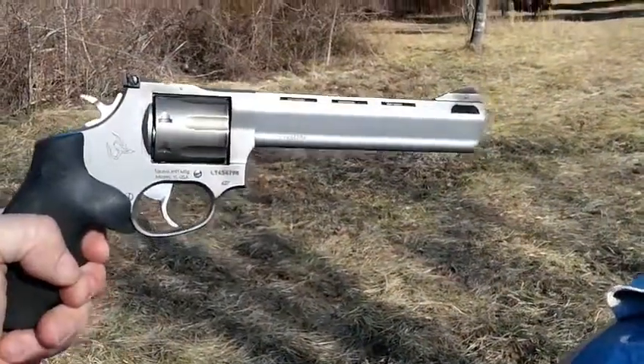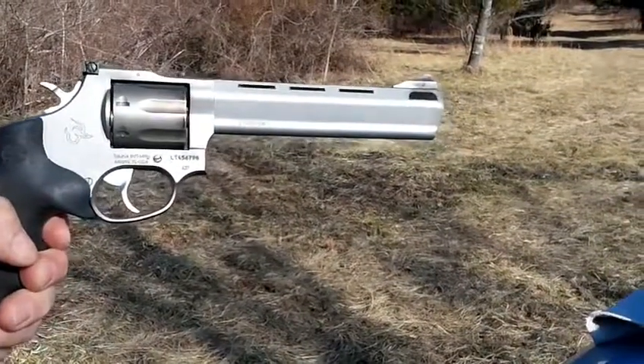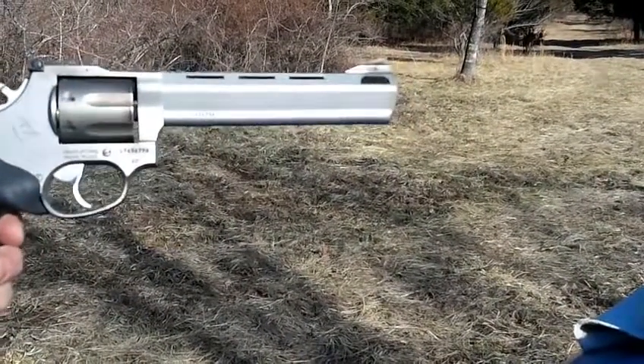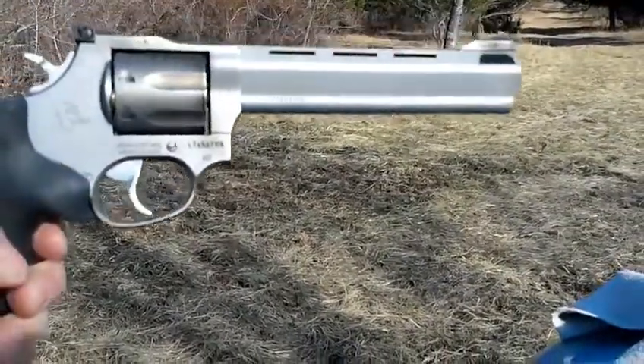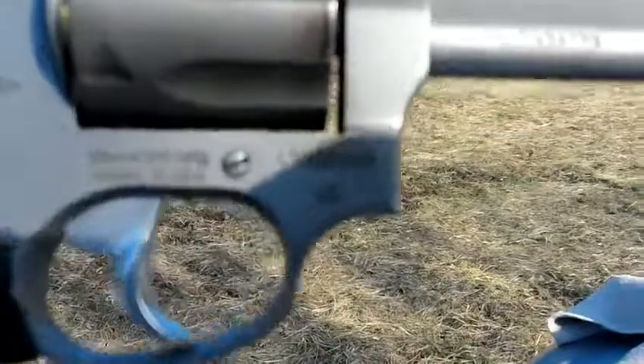Anyway — .357 Taurus Revolver, 627 Tracker. Good luck in all your adventures. Thanks for watching.